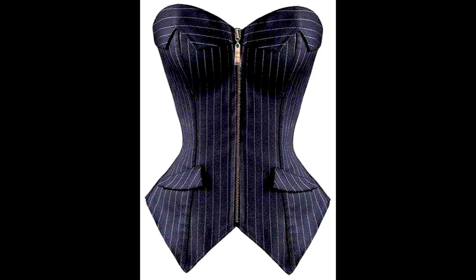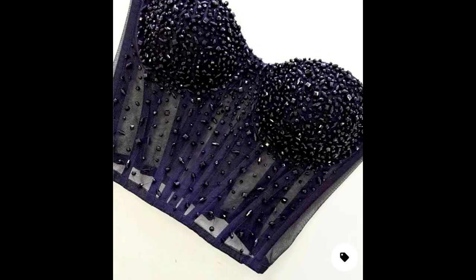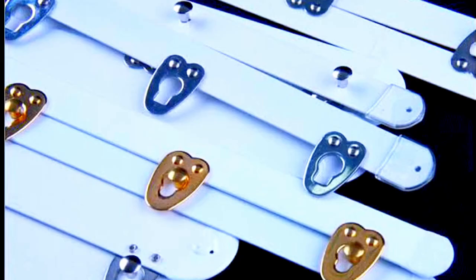Busks are not the only types of front closure for your corset. You can also use zips like this, or your corsets may not even have any form of closures in front. So busks come in different types, shapes, colors, and sizes.